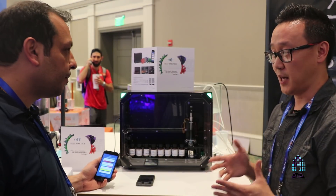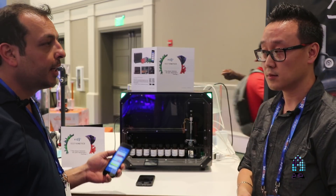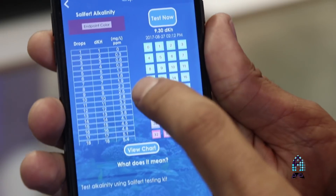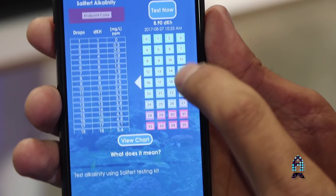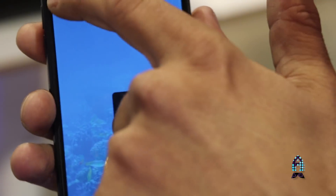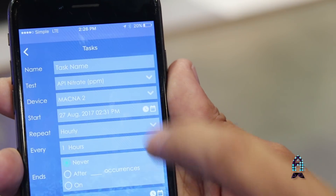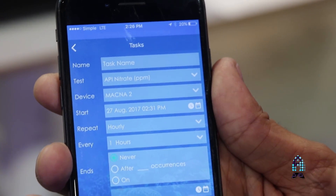On the app, can you control the frequency of testing? Yes, of course — you can schedule testing hourly, daily, weekly, monthly, yearly, whatever you like. It's already programmed and very easy to operate. That's very convenient, because I test alkalinity frequently, but phosphate I only test maybe once every other week. We all do that, because it would be a waste of reagent if levels don't fluctuate that much that quickly.